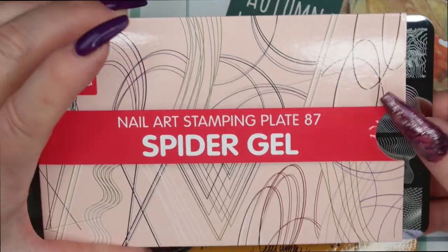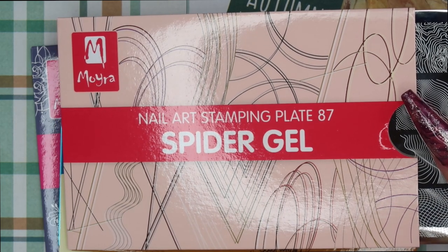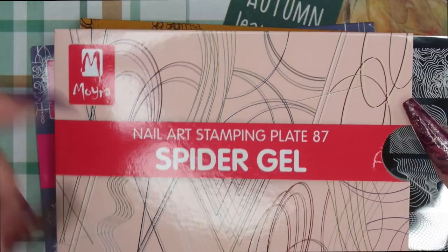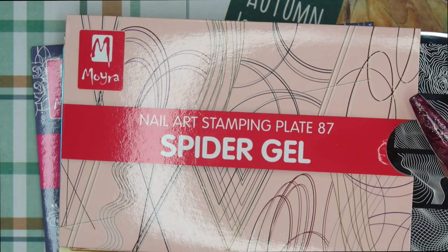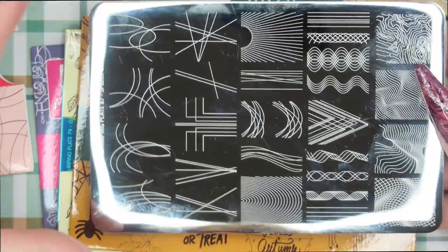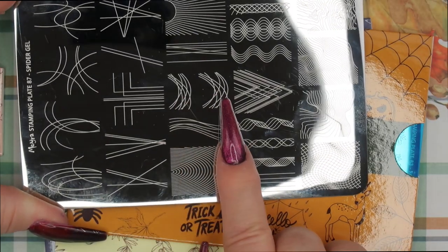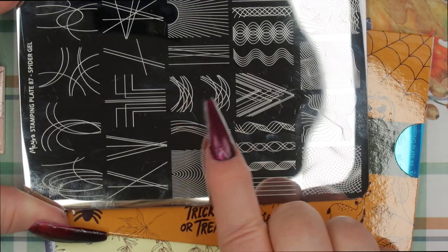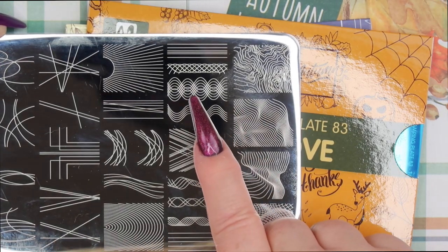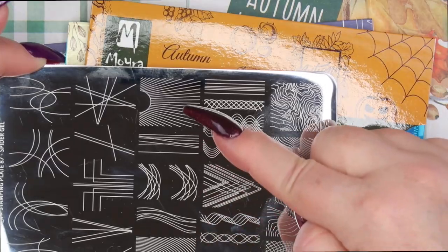The first one I got was a spider gel stamping plate. I see a lot of spider gel designs on nails but I personally don't prefer to work with spider gel itself — it's a raised product. With my clients, if anything is raised on their nails, they will pick it off. So I thought a stamping plate was a great option if they want any kind of spider gel lines. With stamping you get that consistent distance between the lines, which you can't achieve as easily with spider gel itself. So I thought this would be fun for any time of year, but especially for Halloween and fall.